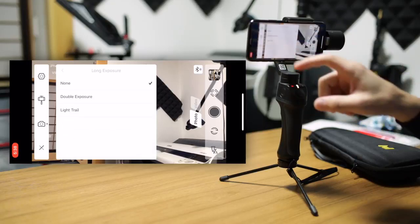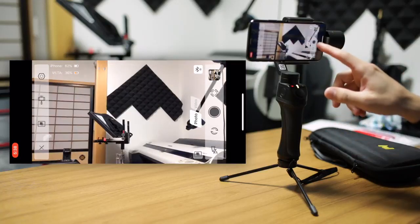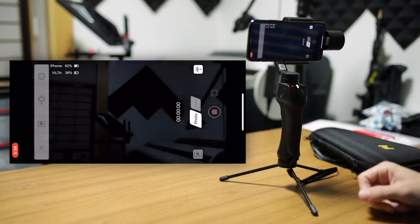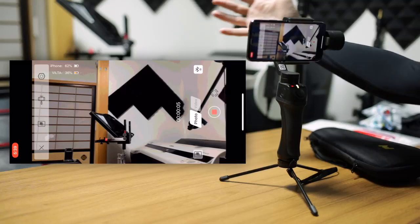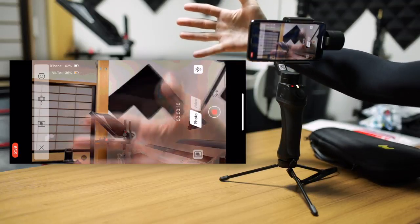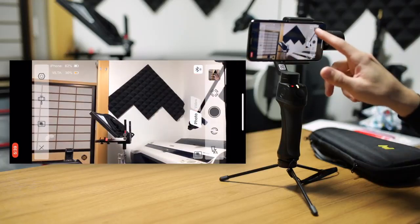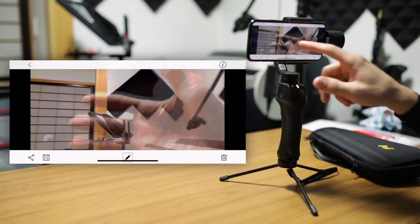Long exposure — there are also a couple of different flavors. Double exposure is kind of a misnomer, but what it does is activate the camera and you can start and stop it like a video, but it will make it into one photo. It looks like a slow exposure. If I put my hand in front of it, slowly my hand will come into view — in this sense, it's kind of like a double exposure over a period of time. If I stop that, it'll save and this is the kind of result you get — it's like a double exposure, effectively.